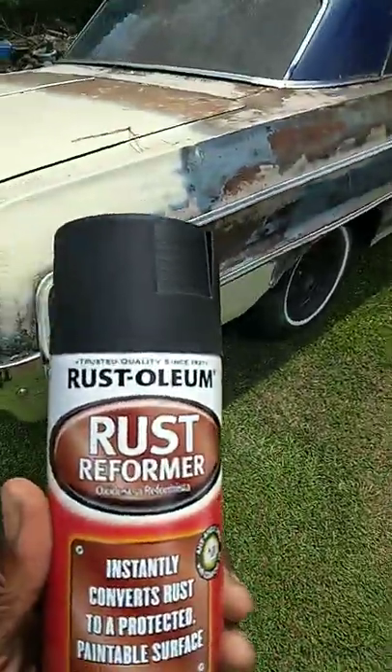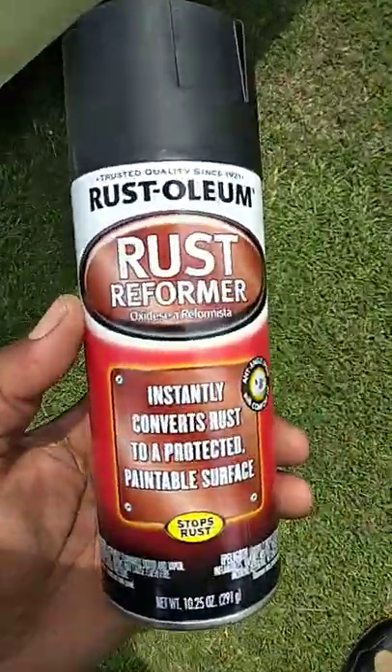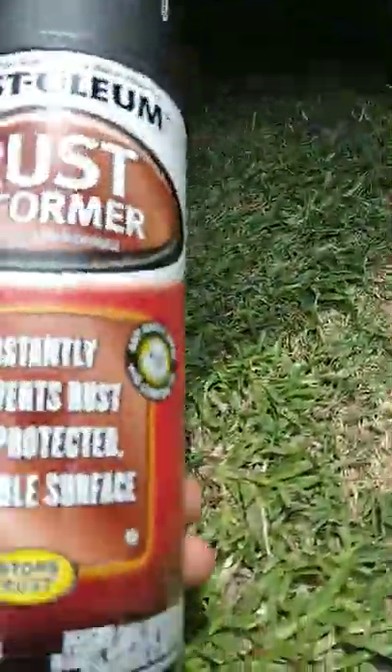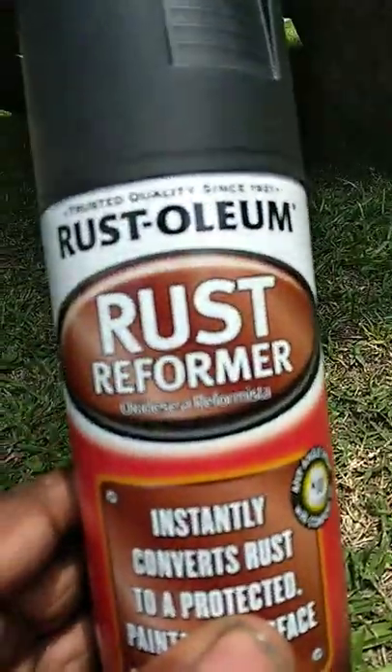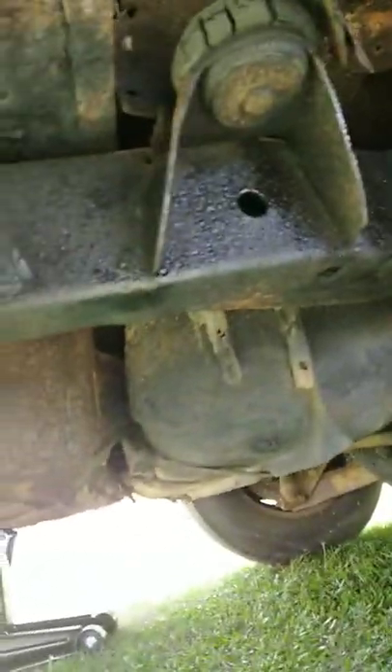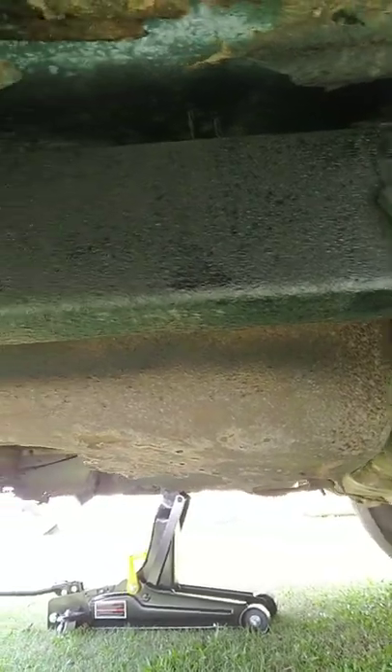Y'all see how good this stuff did around the back frame area. It goes to show that you don't really have to take these cars apart. The way this stuff is designed, you don't have to do nothing but spray it over top of rust — spray right up there as you guys can see here. I'm showing y'all slowly here what I did.